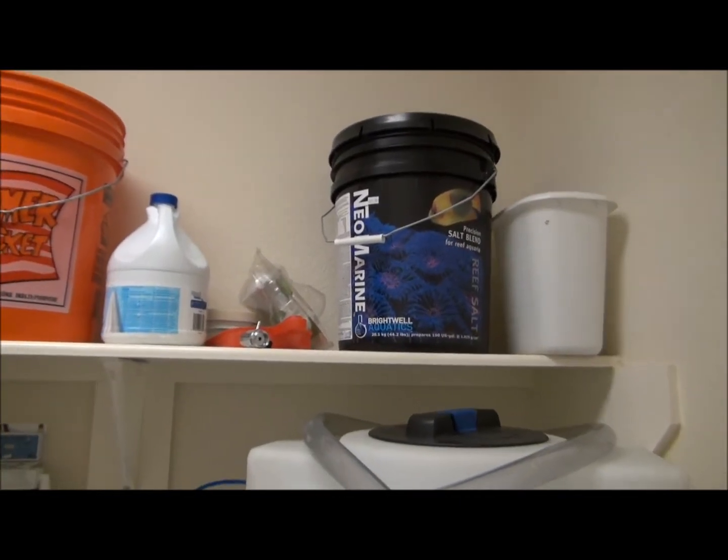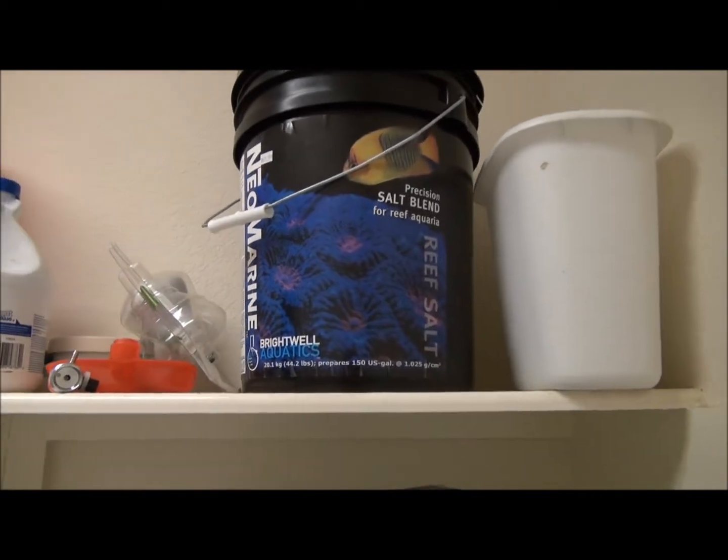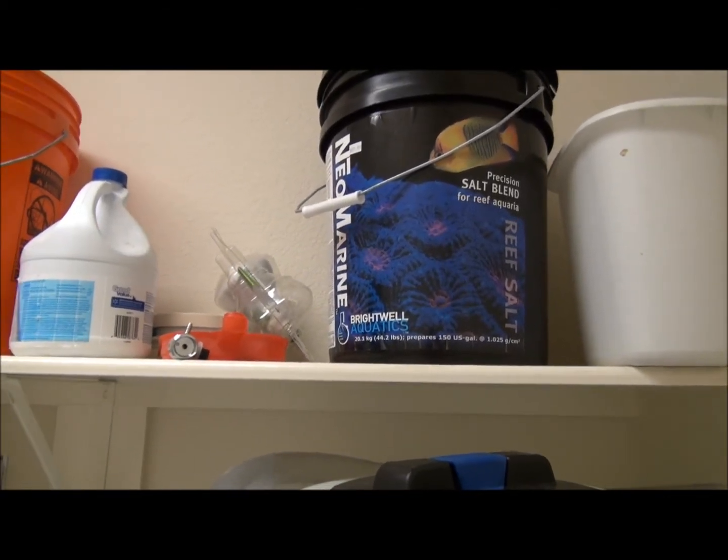Welcome to my laundry room. This is my salt that we use — Roof Salt Neomarine.